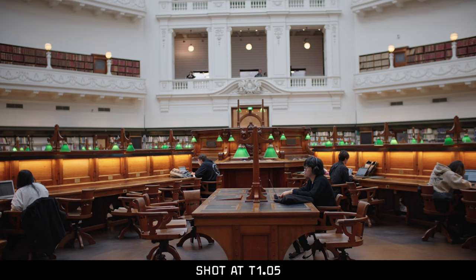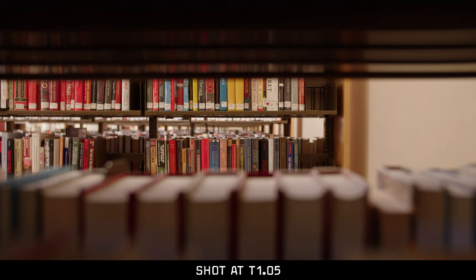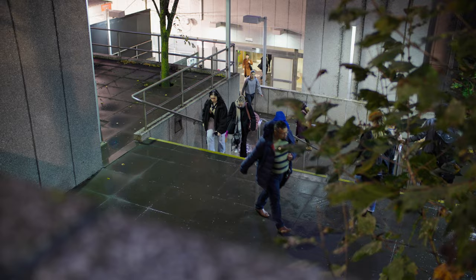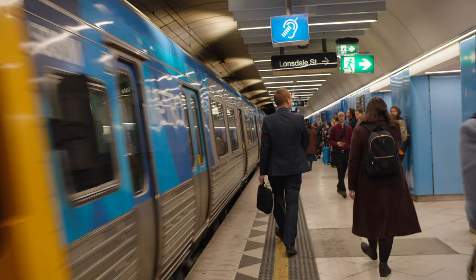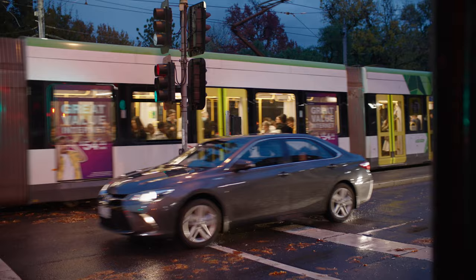One of the first concerns anyone should have when they hear about a lens going to T1.05 is: yes, it opens that wide and allows that much light through — but how is the image quality? Traditionally with budget lenses that let a lot of light hit the sensor, the image quality at T1.05 is not very good. I'm happy to report that the image quality out of this lens at T1.05 is excellent — possibly the best I've tested for a lens that allows this much light to hit the sensor. There are minor amounts of chromatic aberration, but nothing distracting, and once you stop down to T1.4 or T2 it cleans up really quickly.